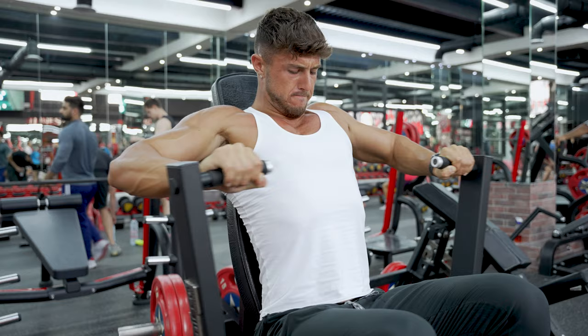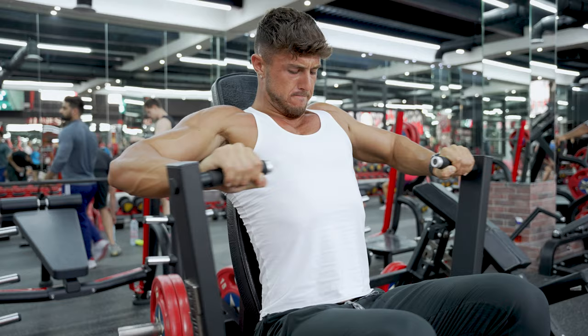Number one, hands down, has to be execution of the movement itself. This sounds silly but the first thing I'll say to anybody I'm working with is: look at your program, what is the purpose of this exercise, what are we trying to achieve? For example, an incline press machine — we are clearly trying to hit our upper chest, so we need to make sure that our mind to muscle connection is hitting our upper chest.